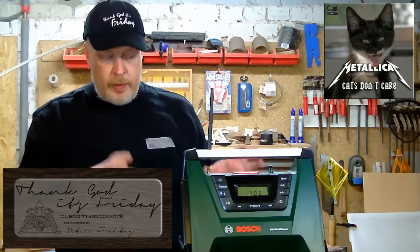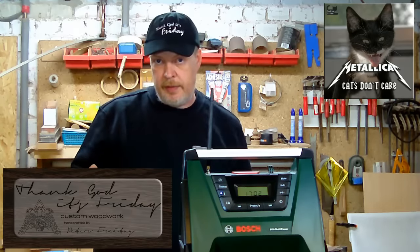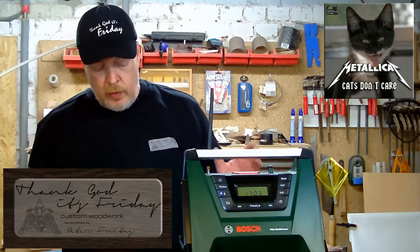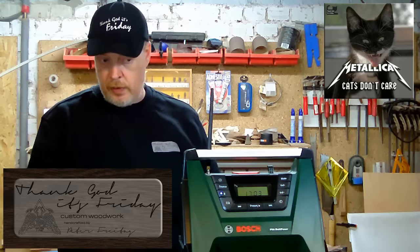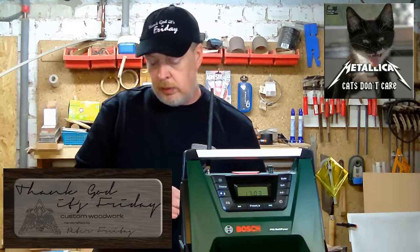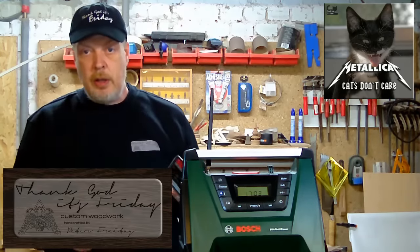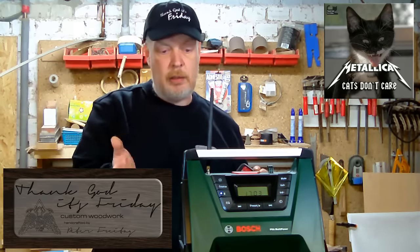One of the most interesting functions for me as a woodworking YouTuber: it also has a Bluetooth connection, so I can use my smartphone or computer to play music via this radio.